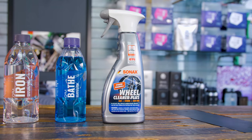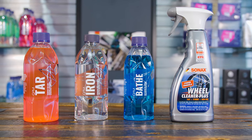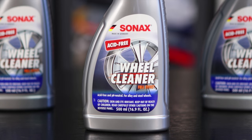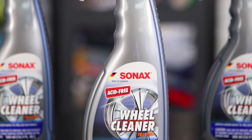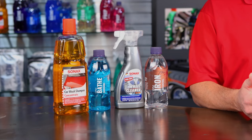Now let's talk about some of the products that are going to be needed, and then we'll get into the procedures. You're going to want a dedicated wheel cleaner. We've got Gion Iron, we've got Sonax wheel cleaners, and a couple of different formulas — and we've got videos on those as well. The difference between these and a lot of products on the market, particularly over-the-counter products, is that these are far more effective and far safer for your wheels.